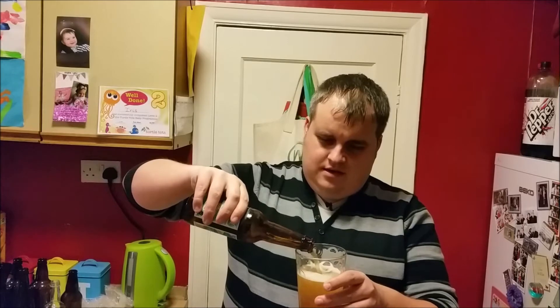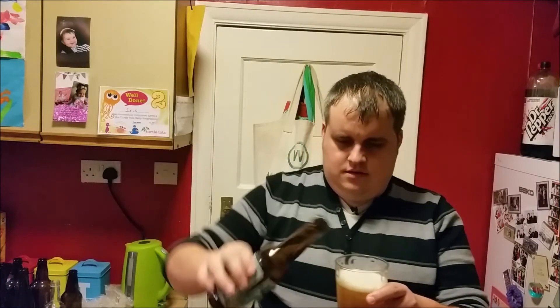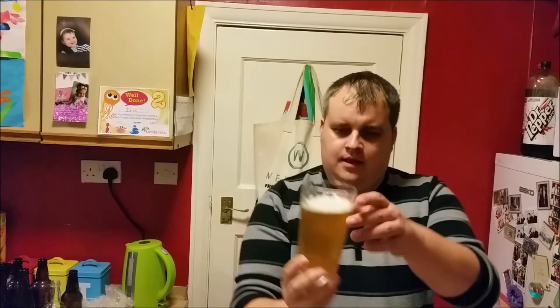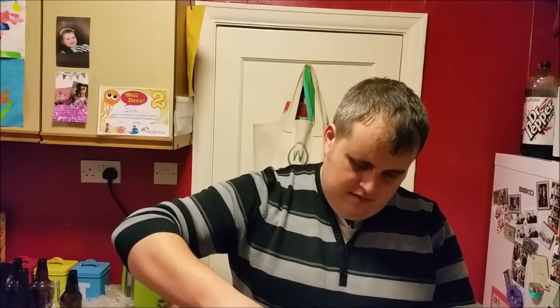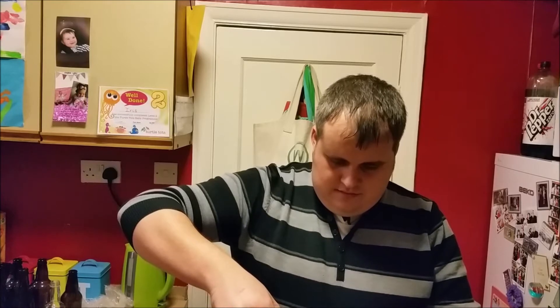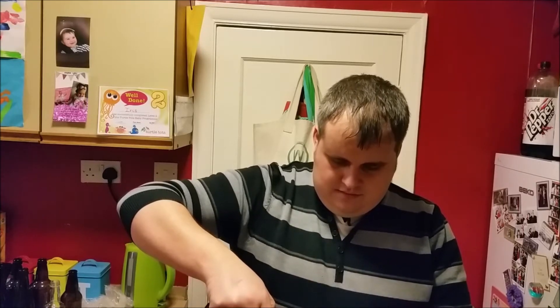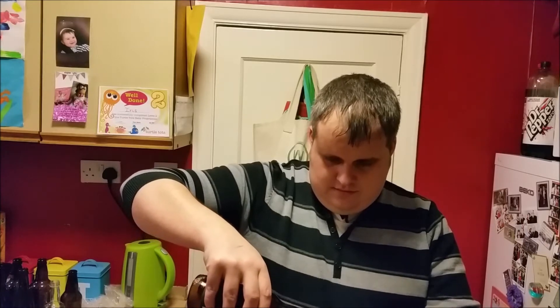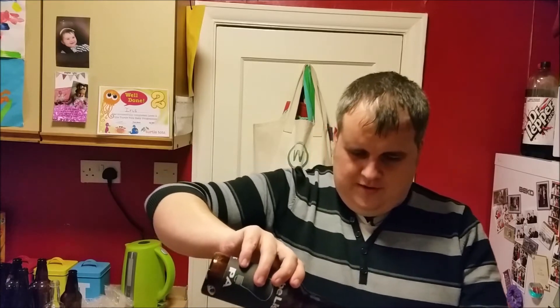That's the classic BrewDog beer — lovely straw colour, crystal clear, lovely beer. Now as I've been talking my beer's been bubbling away — look at that. I've probably over-carbonated that. Let's give it a pour and get it in a glass before it goes crazy. So lovely meringue head on that.